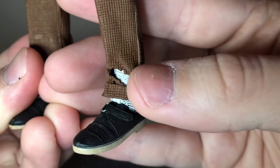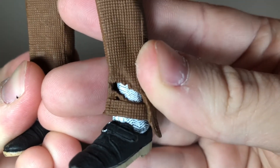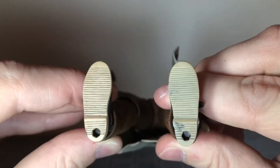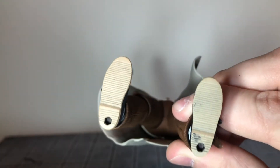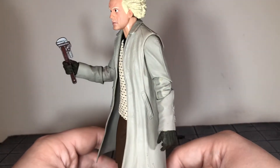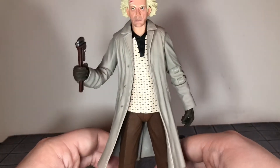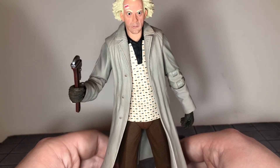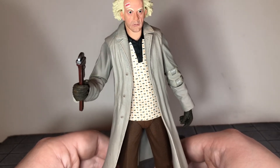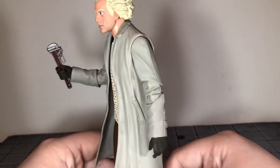You also get a tear on his left leg which shows a little bit of his sock, and on the bottom of his feet the soles of his shoes are actually sculpted on there. NECA really went above and beyond with the sculpted detail on him — this is probably one of the best likenesses NECA has ever done, absolutely spot on.